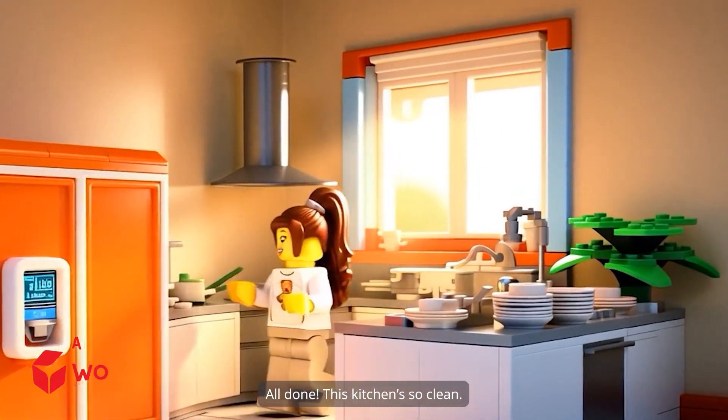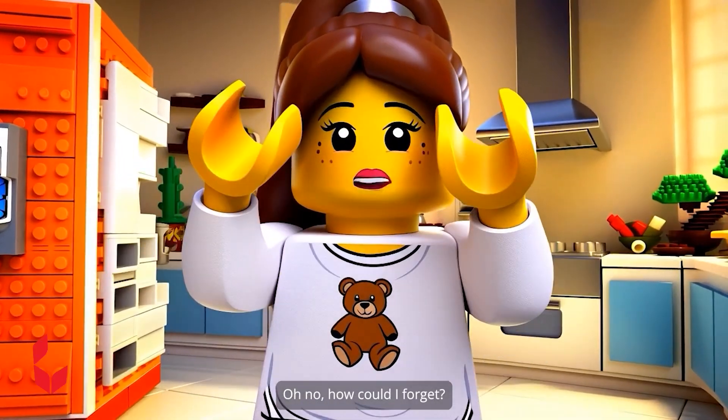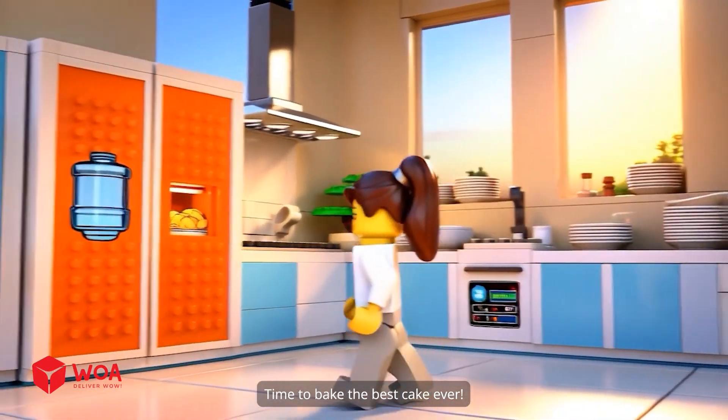All done, this kitchen's so clean. Dad's birthday — oh no, how could I forget? Time to bake the best cake ever.